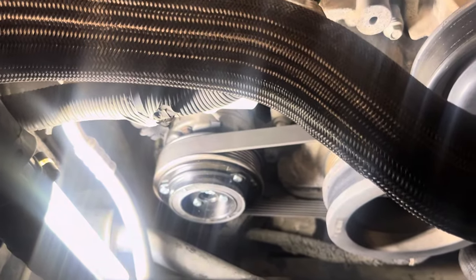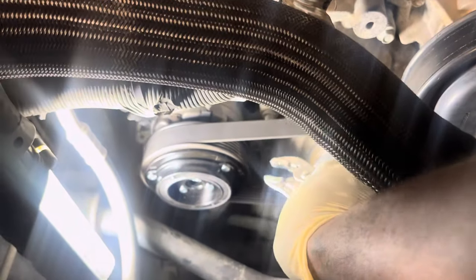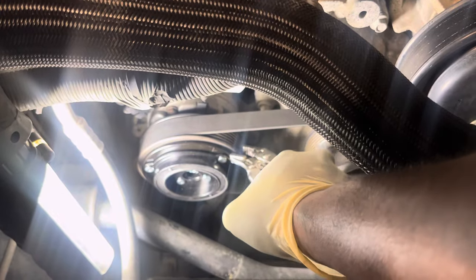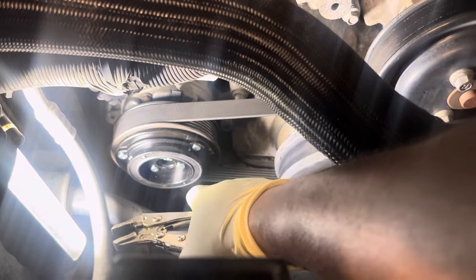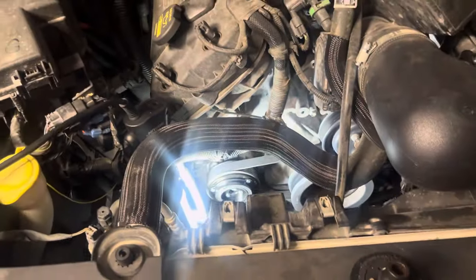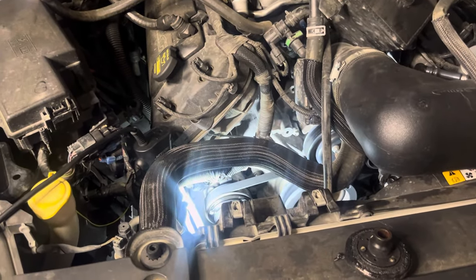Alright, part is installed. What I have to do is bite down right here and hold this, because this wants to spin when you tighten up that 10mm bolt. Once you get it all back tight, then you're able to put your reservoir back on.